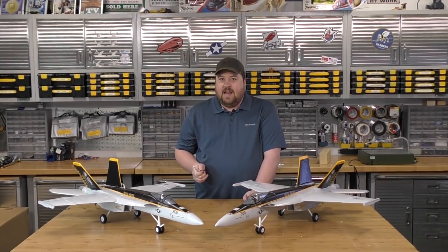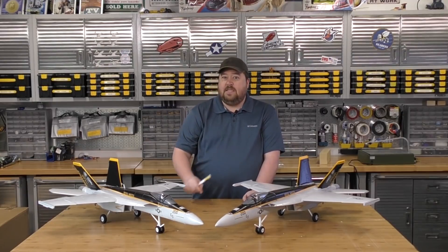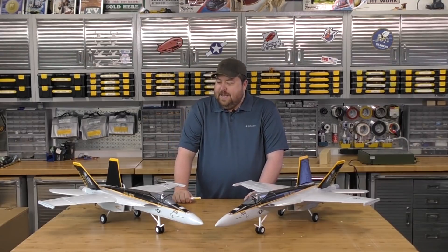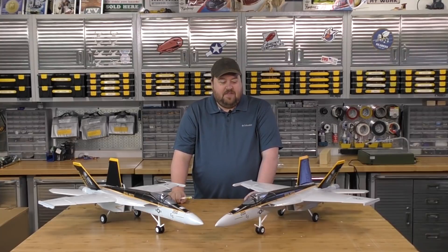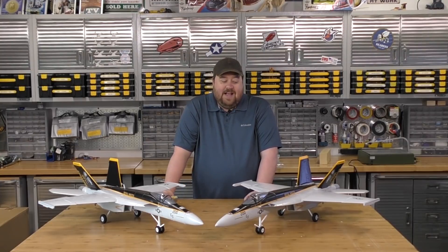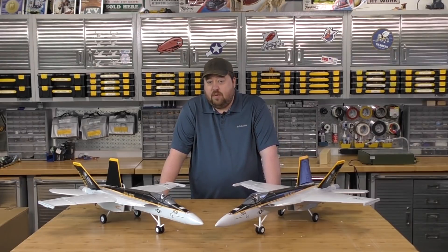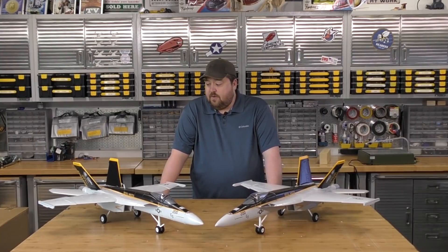Tate's most hated plane on the planet is the Twin Mustang. We've done the Twin Storch based off the Flight Test foam board Storch — that was a lot of fun, though it didn't fly very well. Tate's really become enamored lately with jets, being an Air Force man, so I'm going to take two of these and try to make a twin jet fighter. I've Googled the heck out of this and can't even find anyone who's done this in an RC platform.